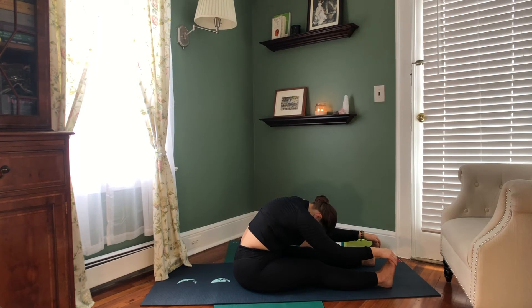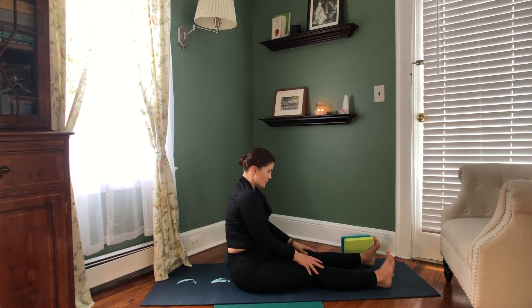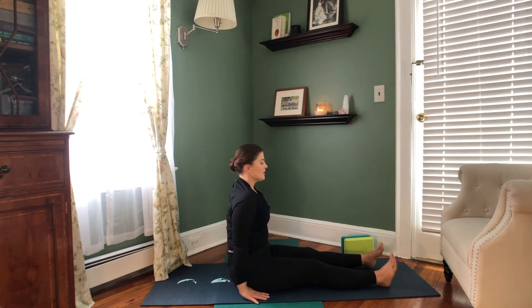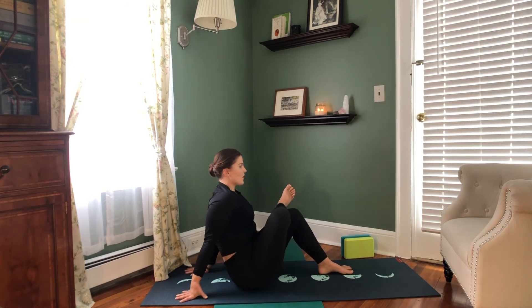Let's take three more rounds of breath here. On your next inhale, gently roll up one vertebrae at a time back to that seated position. Let's go ahead and windshield wiper the feet from side to side here just a little bit, before bending our knees, bringing the soles of the feet to the ground, hands behind us. We're going to cross the right ankle over the left thigh for a seated figure four, getting this nice hip opener here as a transition to our next yin posture.